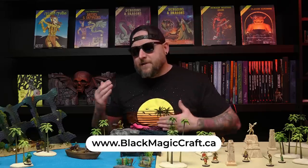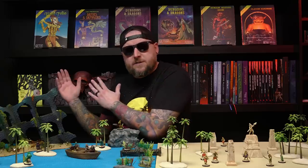As always, if you want to pick up some hobby tools or supplies and support the channel in the process, you can do so by shopping through blackmagiccraft.ca. On my essential equipment page, I have links to a lot of the stuff I use regularly, and shopping through those links helps fund the production of these videos.